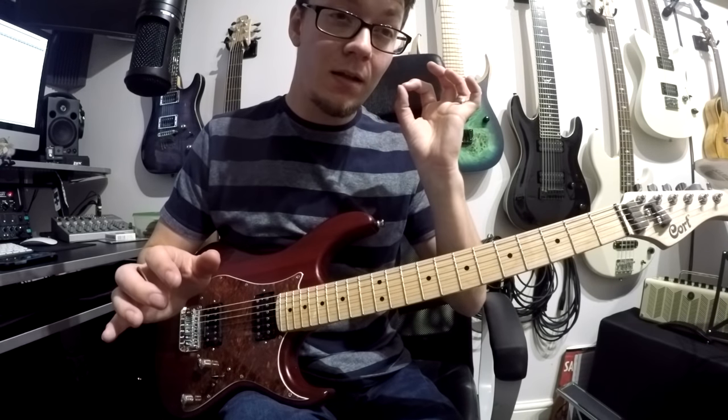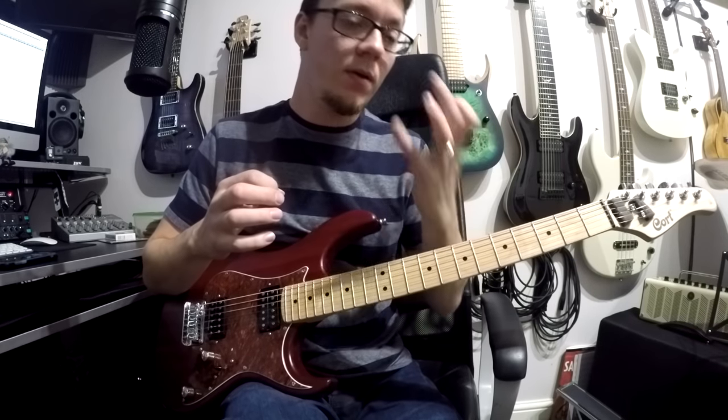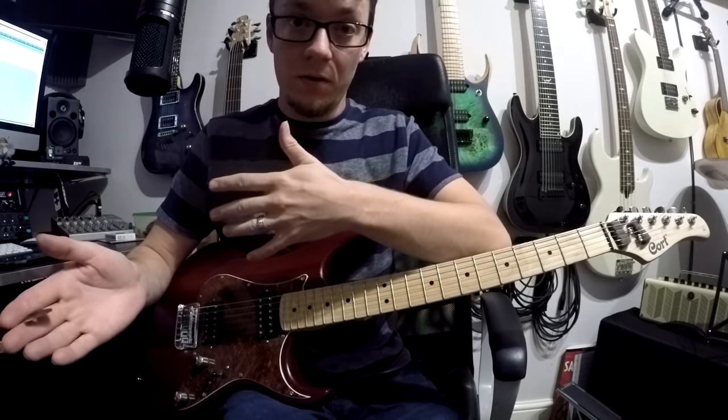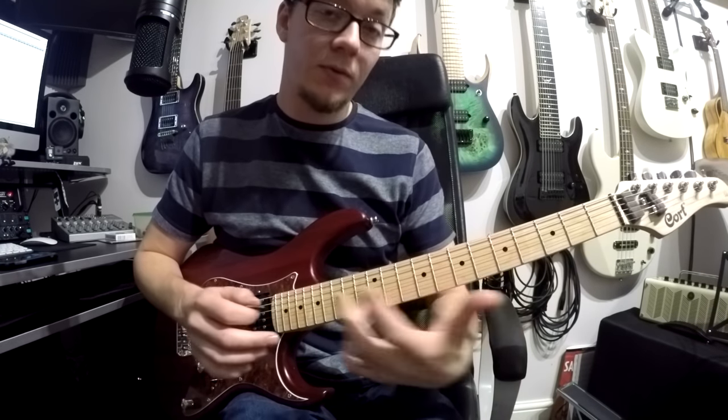Hello. I've had a lot of requests for tabs for this song, but I generally don't tab things out. I tend to work them out, then do the video, and then move on. So I figured I'd just do a quick tutorial video on how to do the four main parts of this song. So here we go.